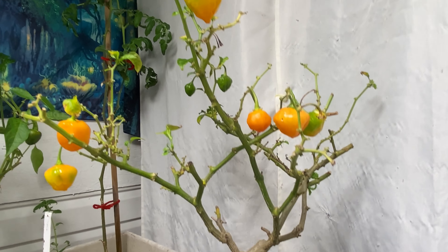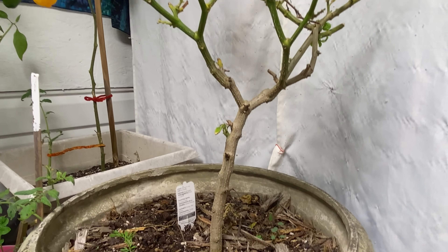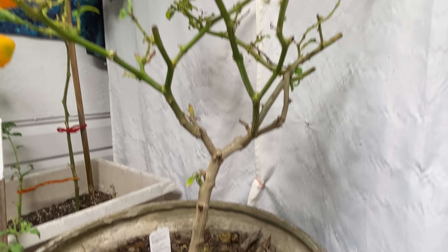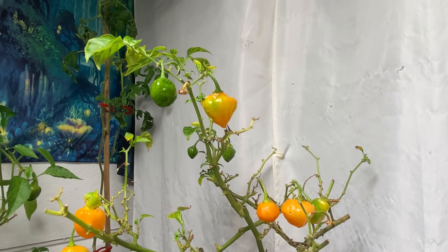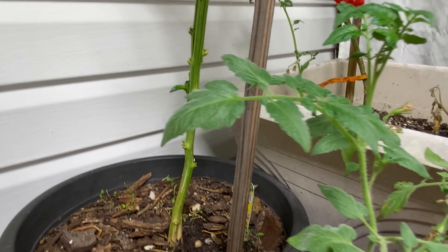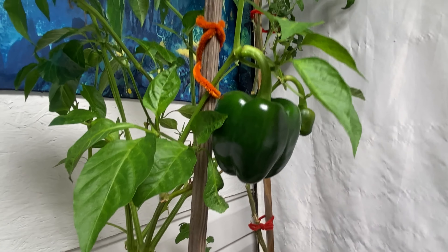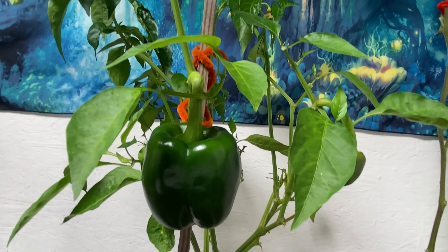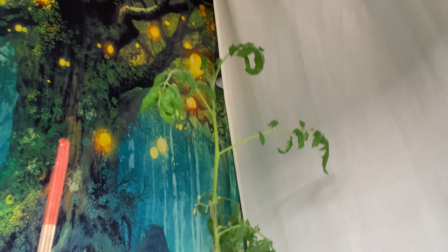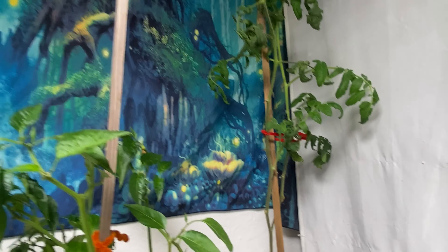Here is my habanero pepper — I've had this for three years, I believe, and this has been in this room as well. It gets really huge; I have to cut it back a few times. Here is an orange or yellow bell pepper, and it actually has a couple of peppers on there — I'm just waiting for them to turn yellow. This back here is another tomato, I believe it's the orange one again — the pineapple tomato. I love them; it's my favorite, as I keep repeating myself.